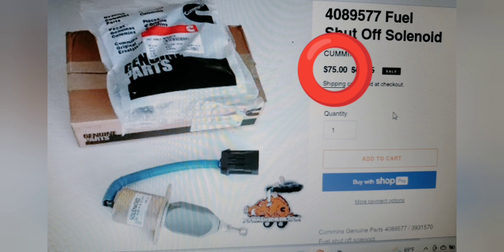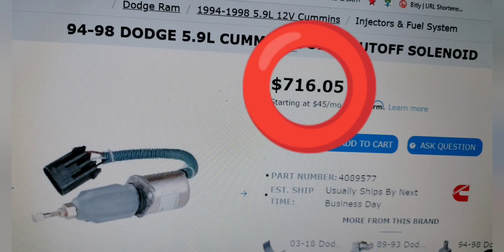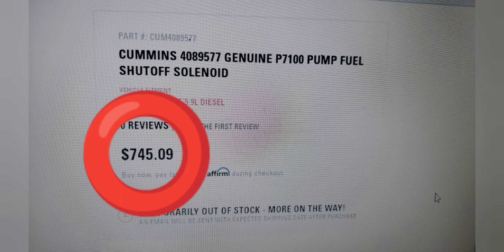Here are some prices: $651 at one spot, $876 for the kit version. The one I bought was the $75 one. There's also a non-OEM at $253. This Dodge one that a lot of people go to is $716 to $745.